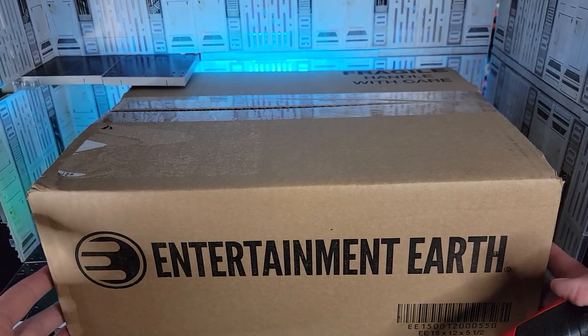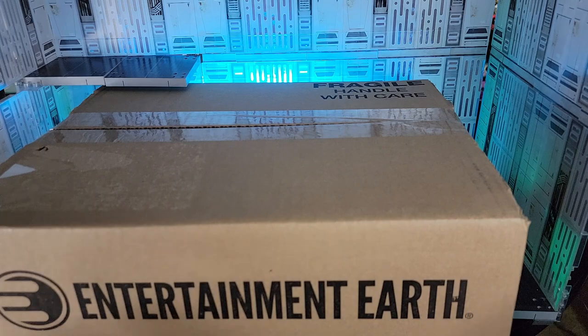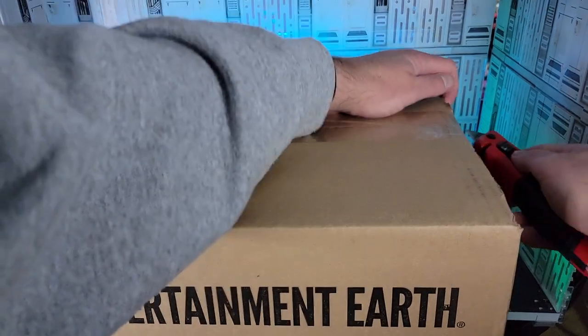Praise the toy gods. I pre-ordered this almost four months ago. It just arrived to the nerdery and I cannot wait to share this with all of you.